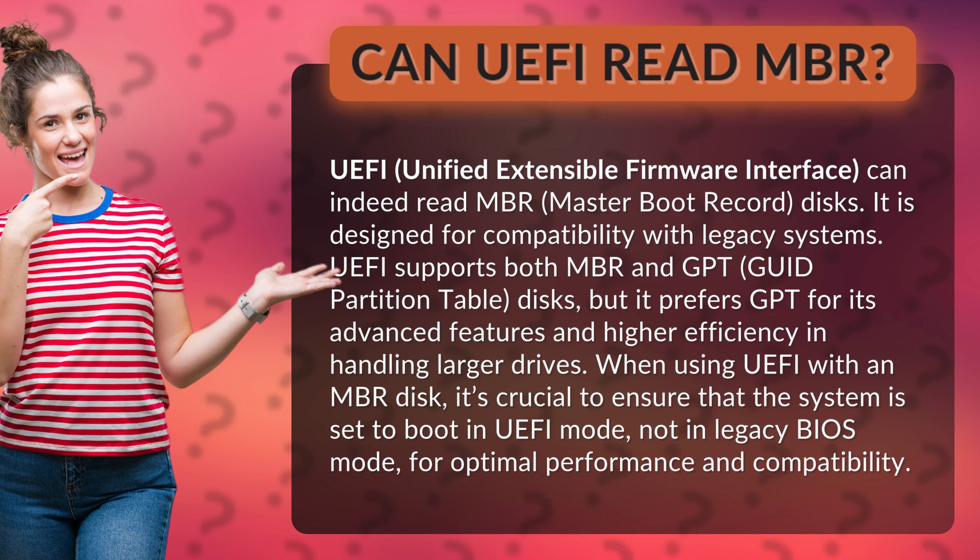When using UEFI with an MBR disk, it's crucial to ensure that the system is set to boot in UEFI mode, not in legacy BIOS mode, for optimal performance and compatibility.